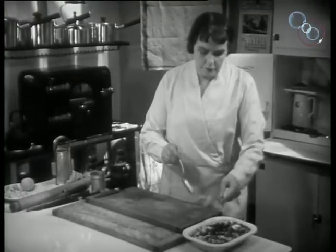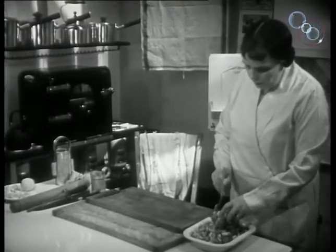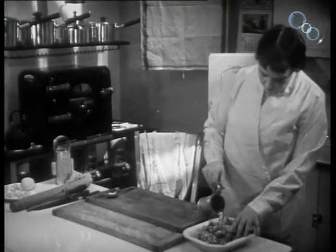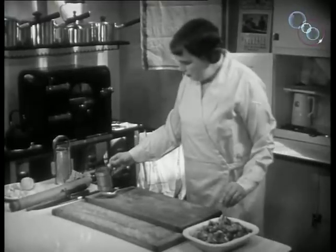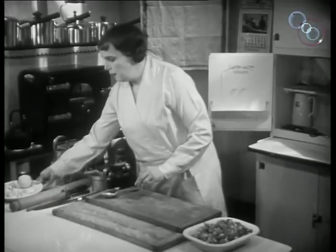The ingredients are thoroughly incorporated together — mix them well. The dish is then nearly filled with water, and finished with hard-boiled eggs cut in quarters.